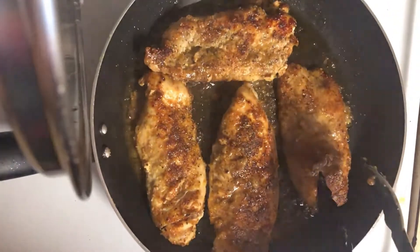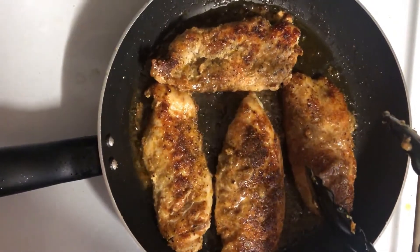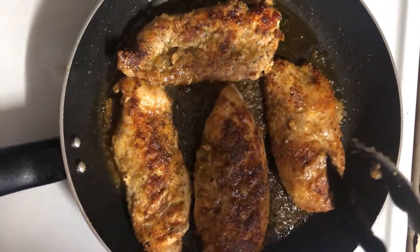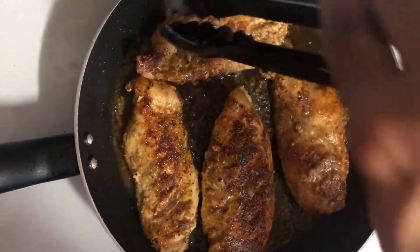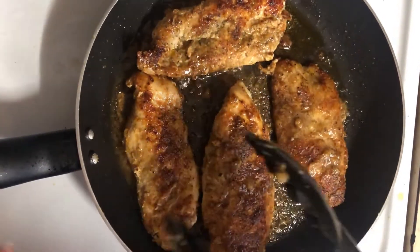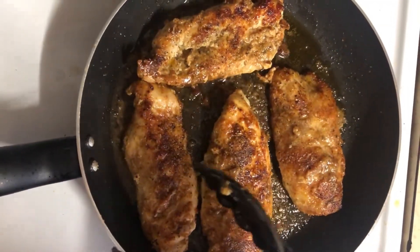I'm gonna remove these now — they're looking pretty good. I had the top on because they were a little larger than I expected, and with the top off it cooks fast, so I put the top on so they can simmer and get well done. I'm gonna go ahead and remove these, put the other two in, and do pretty much the same thing — just let them cook, and then we'll be ready.